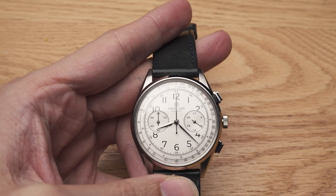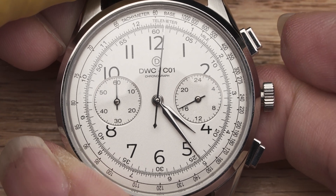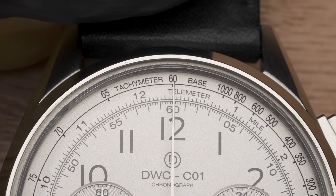This is a chronograph. It's basically a stopwatch in a watch. Press this button and it'll start counting time. Press this button and it'll do a satisfying snapback to the original position.